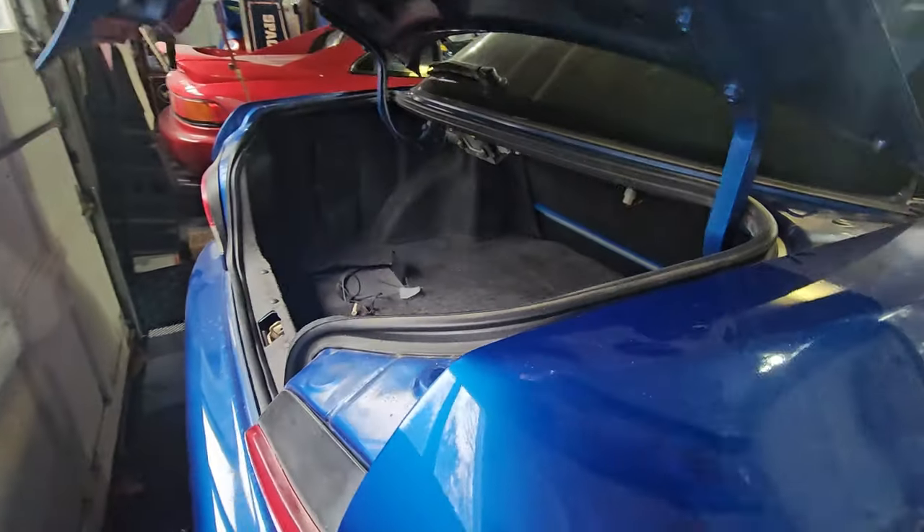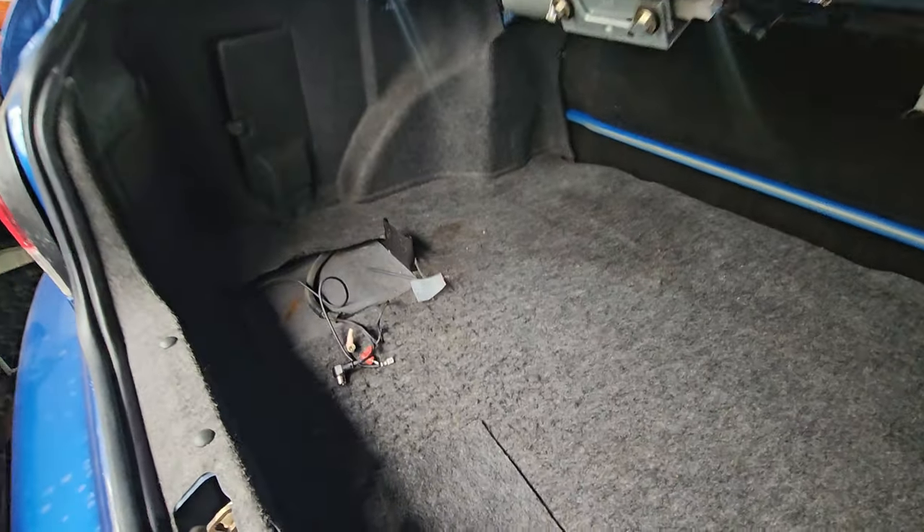I couldn't get into the six-disc changer, though, because it would not eject the cartridge. I had so much other stuff to do that I put it on the back burner, but now over the winter I've been taking care of a lot of the other things I needed to do on that car, and so it was finally time to get into that changer to find out what mysteries were waiting in there. I was really hoping for something exciting, and it was a bit more of an ordeal than I had hoped for.